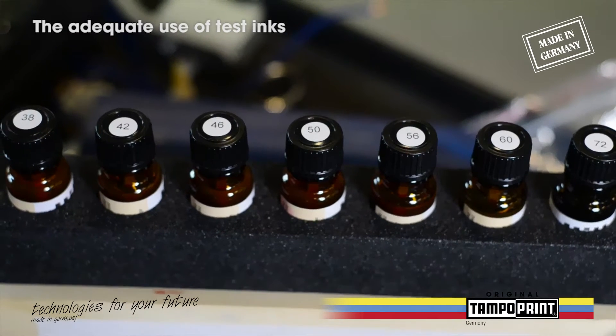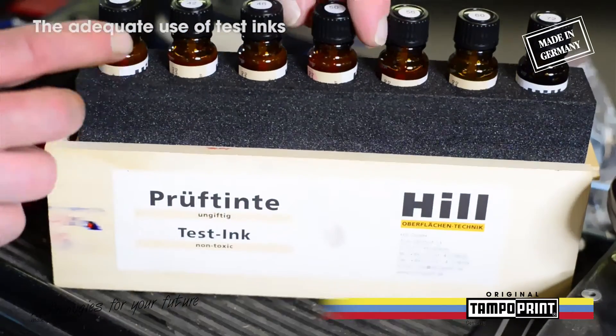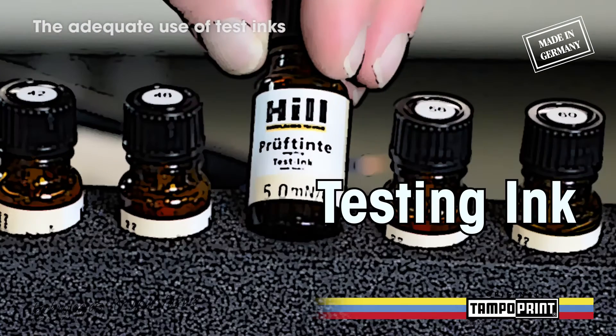Today we would like to show you how to use test inks adequately and what you need to do when you would like to adjust the gas pretreatment of your Rotary pad printing automation.